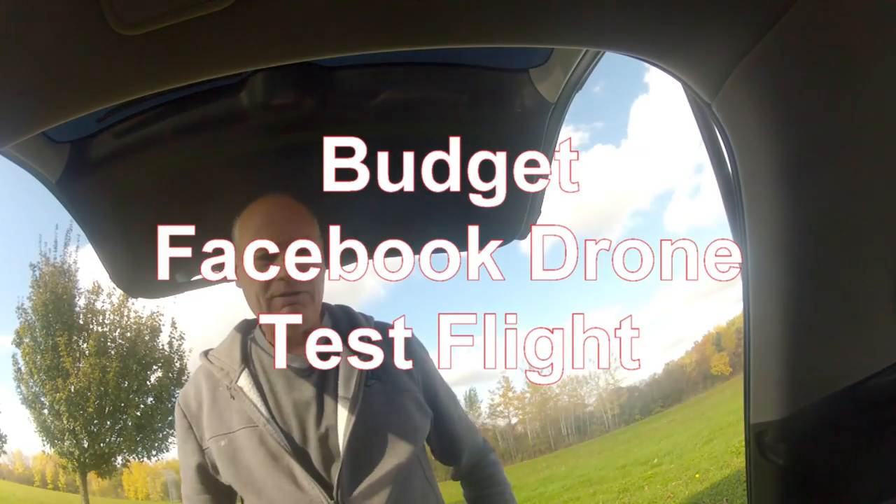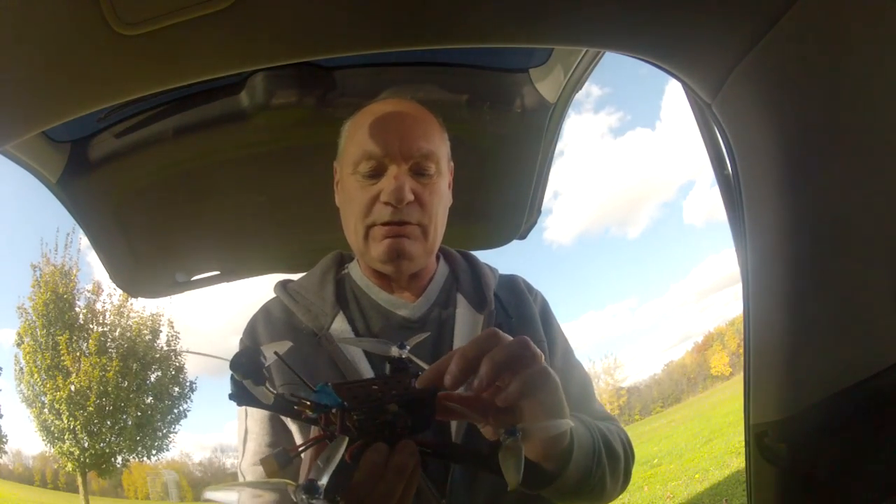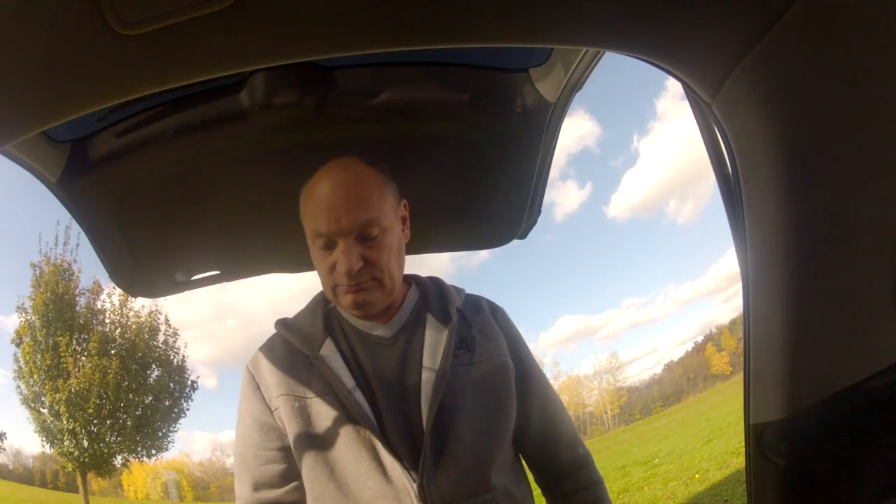It's a very windy day — first flight with the five-inch budget drone I bought from Facebook Marketplace. If you want to see where I bought it, check out video one. Video two is when I try to set it up on Betaflight, and now video three is when I go and fly it. Fuzzy five switch warning: flight mode stabilised, disarmed. Flight mode acro — see how we go guys.